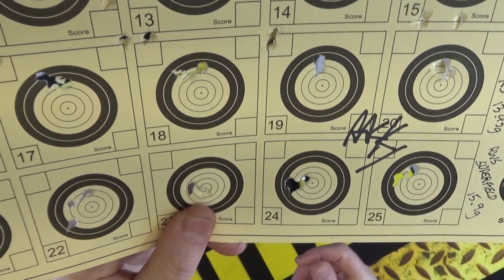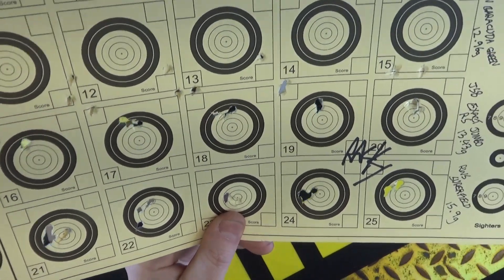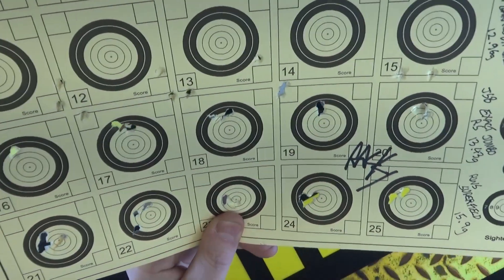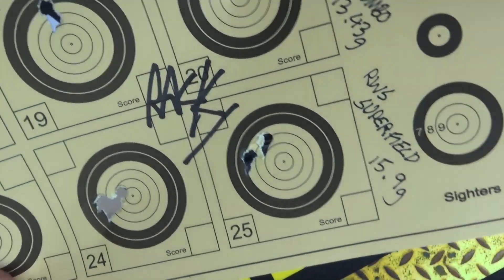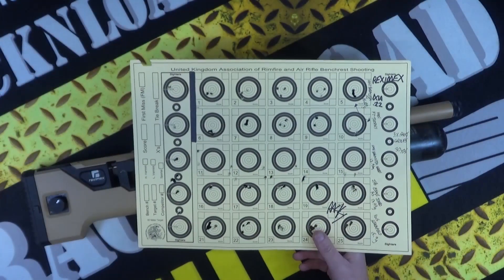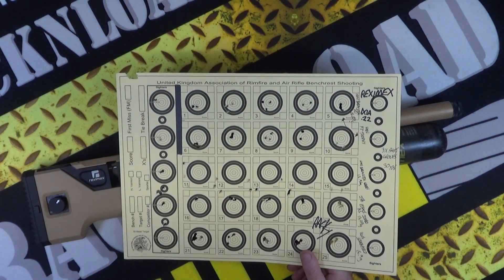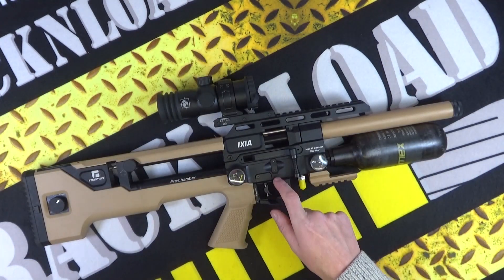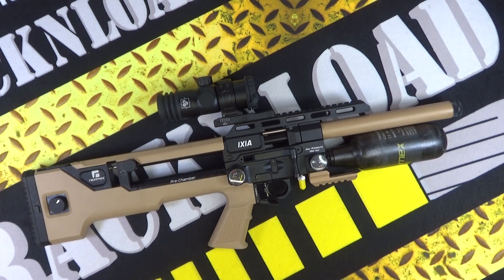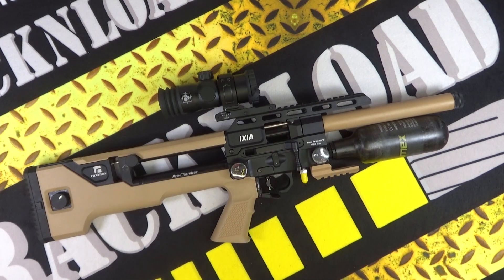Between pellet types I put a magazine through just on my little gong to get the barrel accustomed to the new pellet. Decent accuracy overall - it just doesn't like those Barracuda Greens. Don't give it unleaded - put lead in this one. Very impressive accuracy with a prism scope, quite impressive.